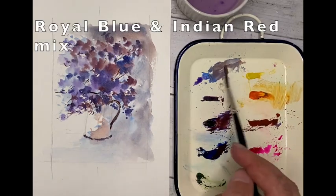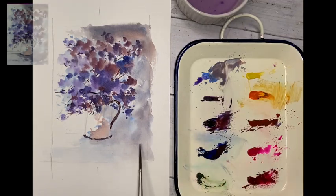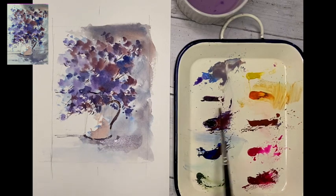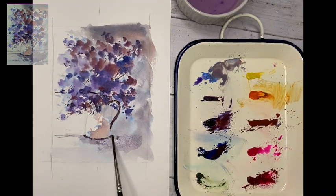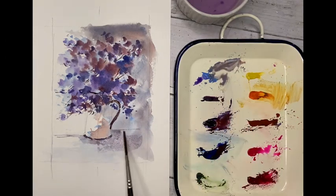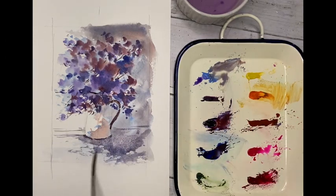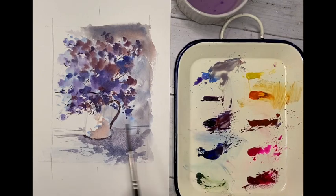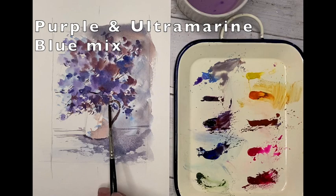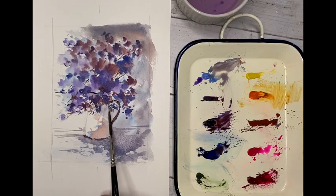Royal Blue and Indian Red mixed together — nice grey tone for the surface — just dragging that across in a straight fashion, left to right, right to left. Just squidge that out towards the bottom to give it a bigger area of coverage for the shadow, and a little bit just inside the jug on the right to negatively pick that out.